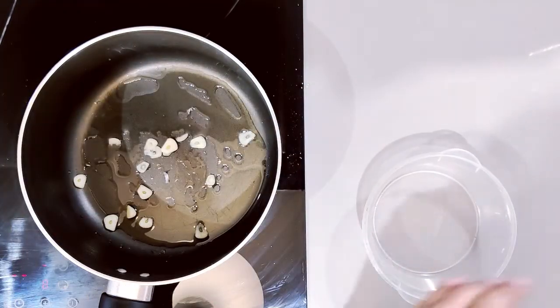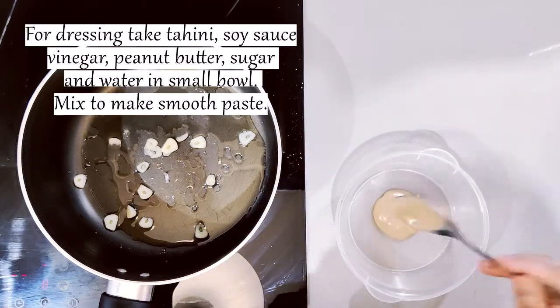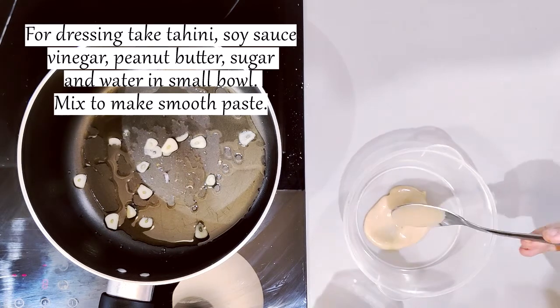I will add tahini sauce in a bowl, which is a sesame sauce. Add soy sauce.